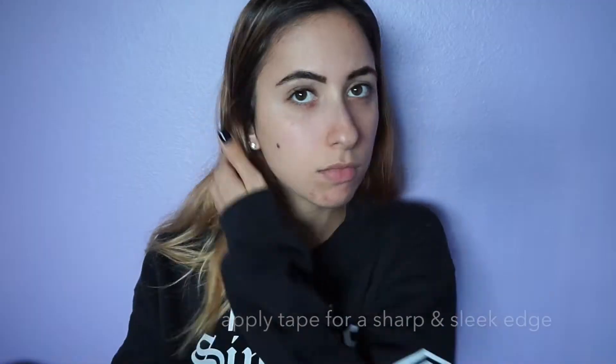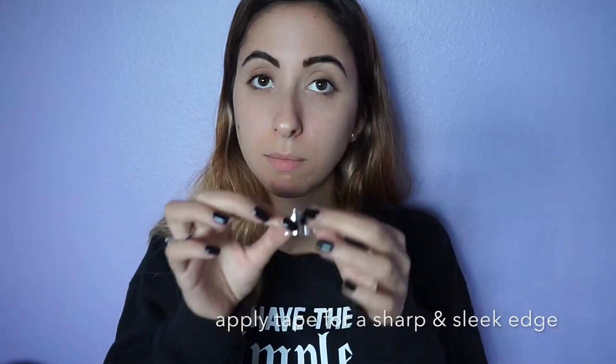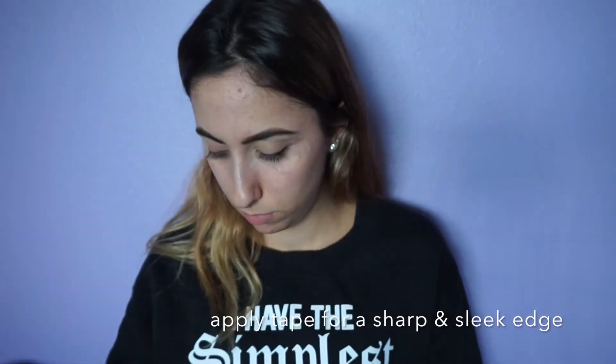Hey guys, welcome back to my channel. I hope you enjoyed this video, and if you don't, just click that big X and I will catch you in the next one.